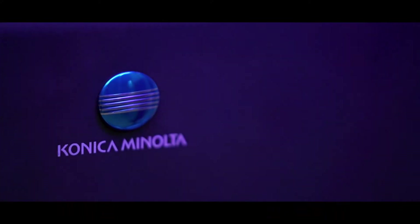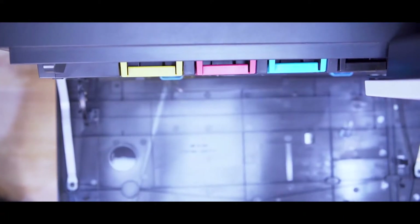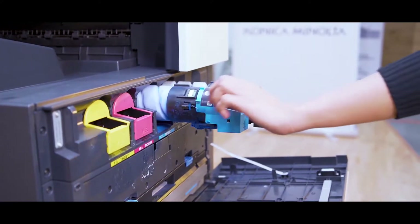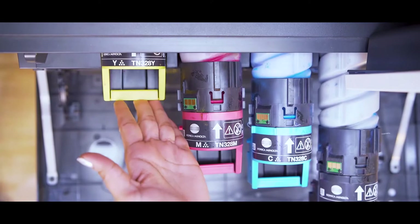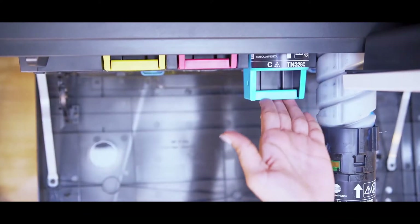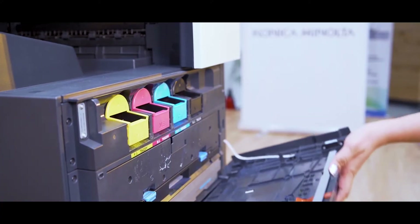Konica Minolta has always been known for superior print quality because we have Simitri HD toners, which are polymerized instead of pulverized to give a glossy finish. Our toners consist of biomass sourced from plant-based materials. Simitri HD toner particles are equal and small, resulting in less power consumption and improved print quality. Oil-free fusing results in high reliability of the machine and improved life of the fixing unit.